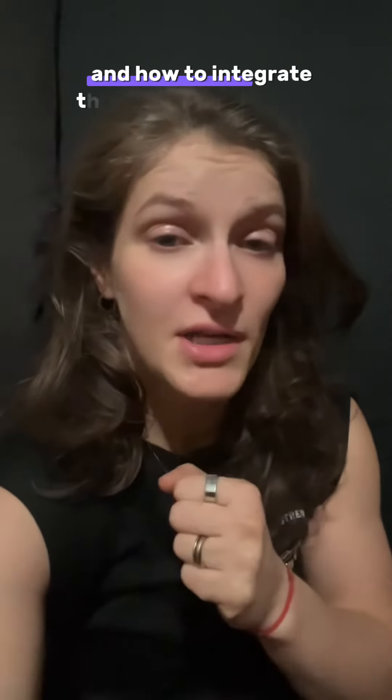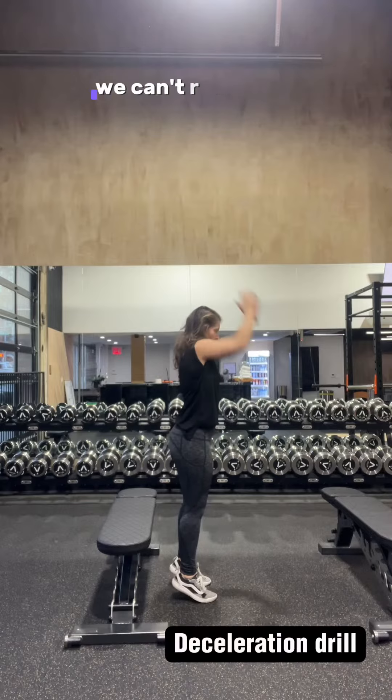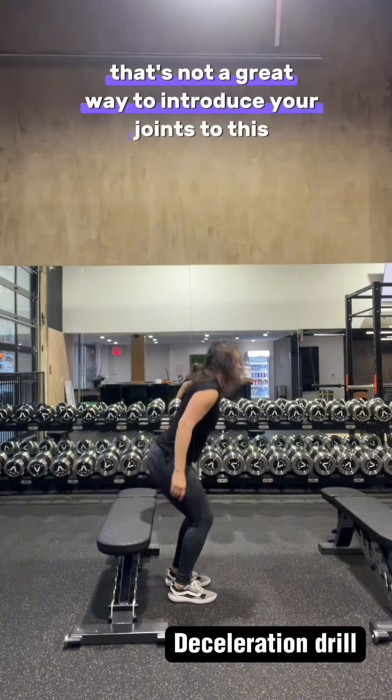Let's talk about different types of plyometrics and how to integrate them into your training programs. First, if you don't regularly jump, we can't really start with impact, right? That's not a great way to introduce your joints to this.